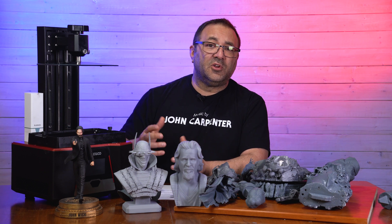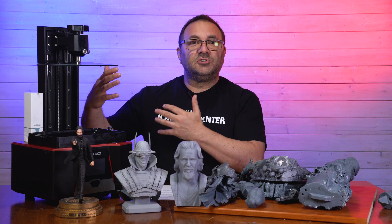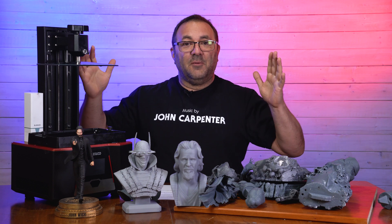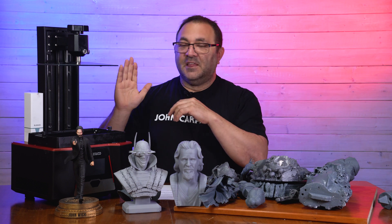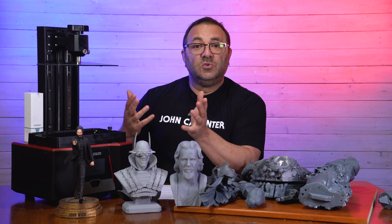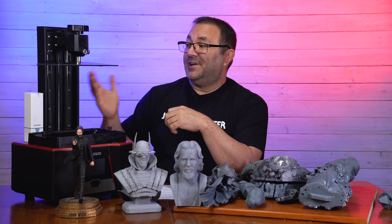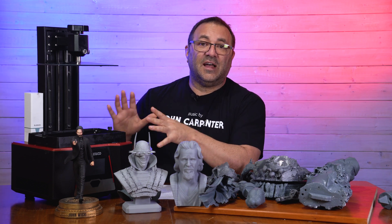So if you're looking to pick up your first resin printer or your next resin printer and you don't have a mid-size, then this is the printer — the Saturn II — I would definitely consider picking up. I bought this myself, I didn't get it for free and I don't have anything with Elegoo. When I do reviews, I don't get paid for them anyway. If I needed another mid-size printer, I'd buy another one, because again it is a solid, solid workhorse.